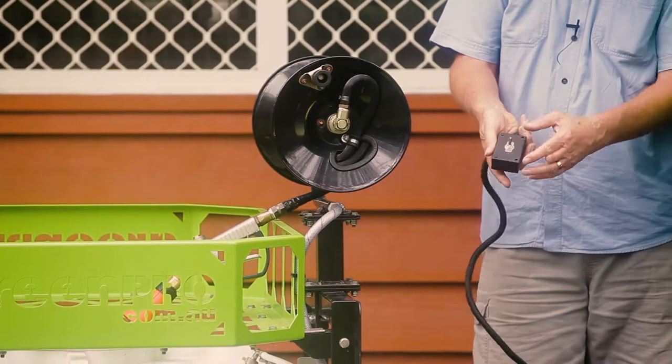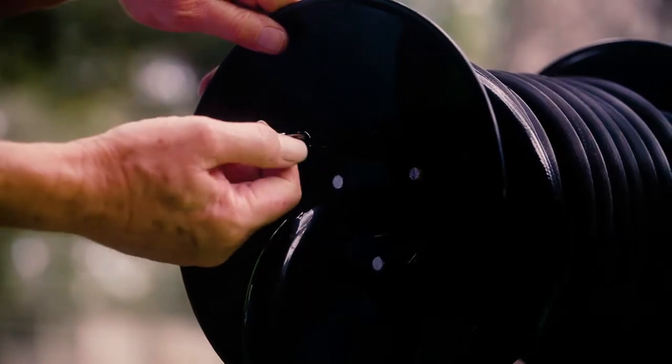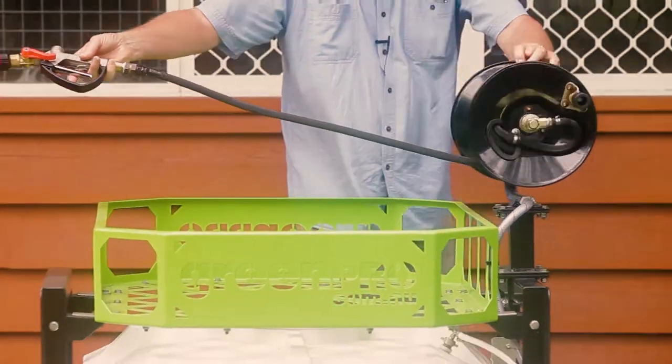Then go to the hose reel and turn the switch on like so. The pump will pressurize and you'll be ready to use the T400 spray gun to spray the weeds away.